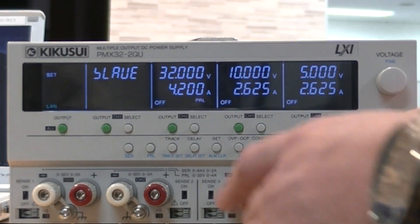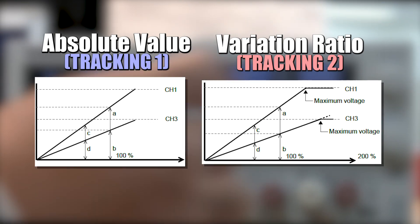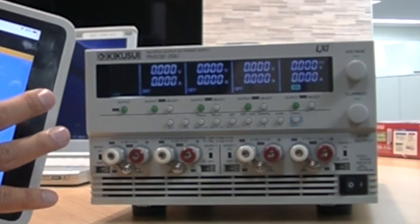Not only that, but this series also features a tracking feature, allowing the operator to control the output ratio between channels in either absolute values or a ratio.